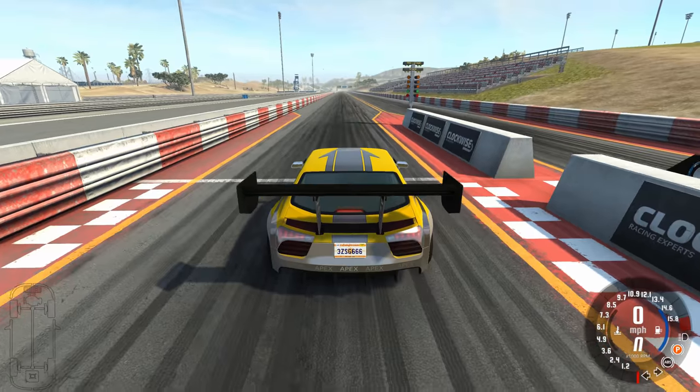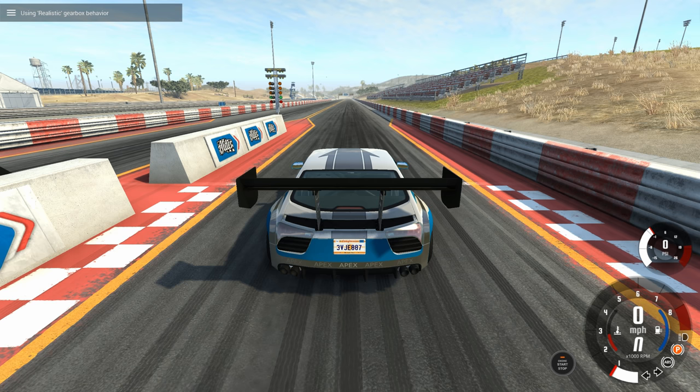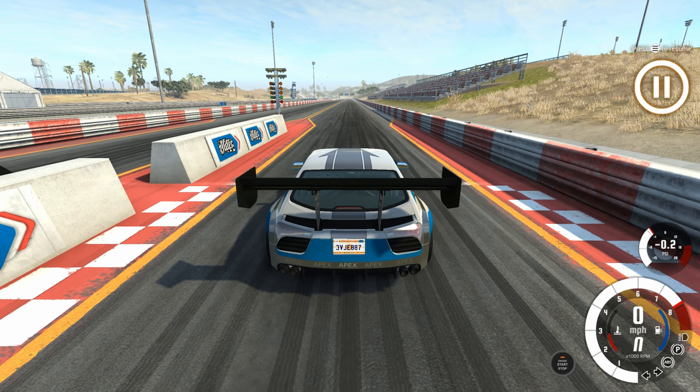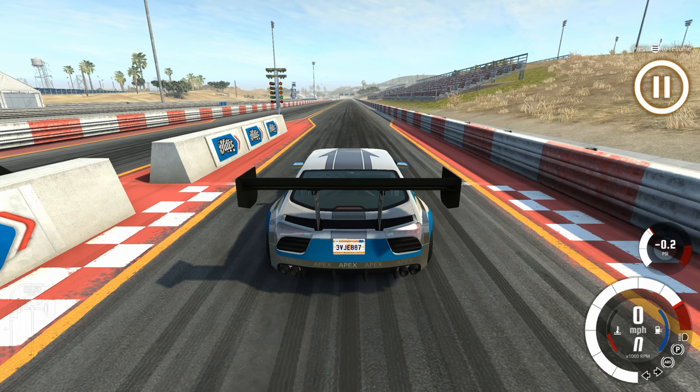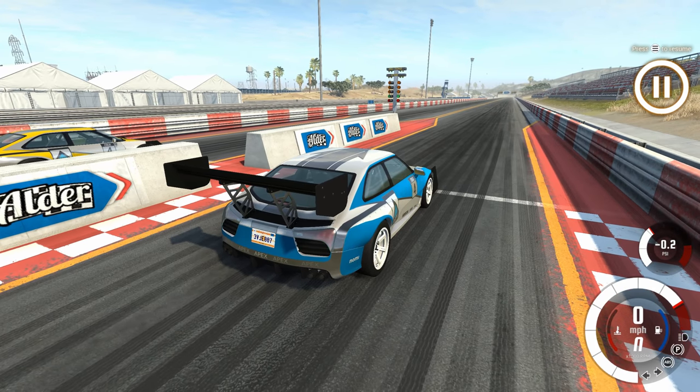So to do that, I have a really simple solution. We're going to go to this car, put it to realistic gearbox, rev it up all the way, and then tell the AI to chase the vehicle. This should give them as good of a launch as you can expect out of the AI. We're going to launch it and make sure it looks pretty decent.